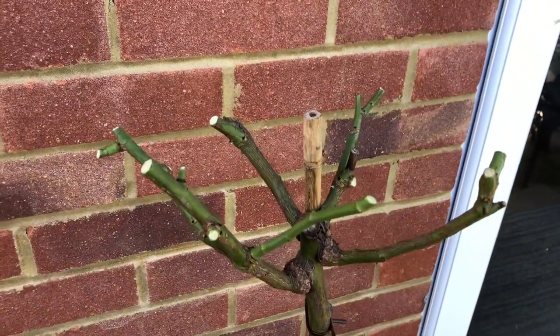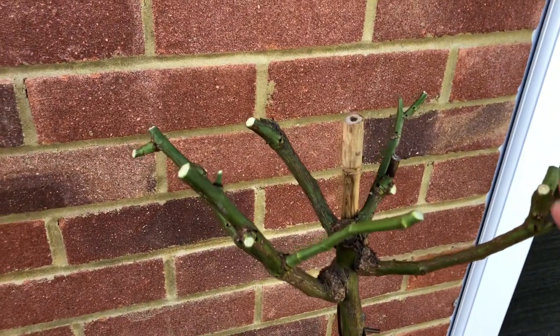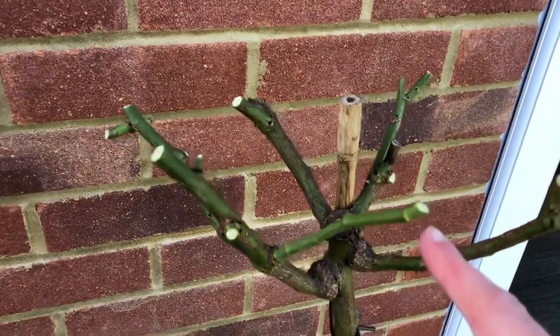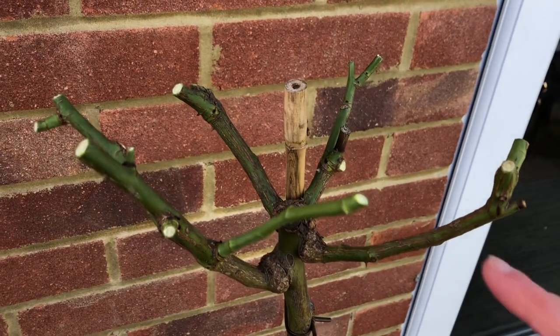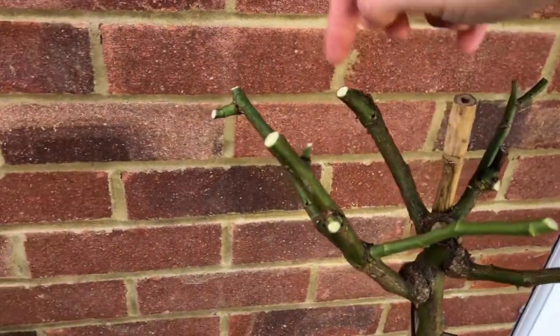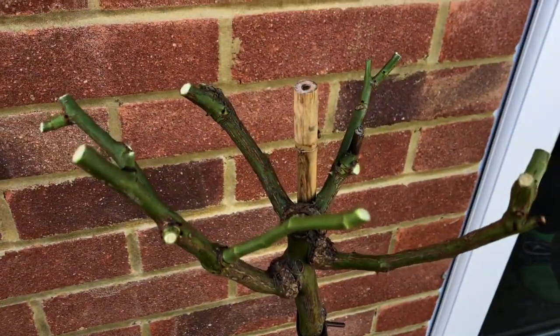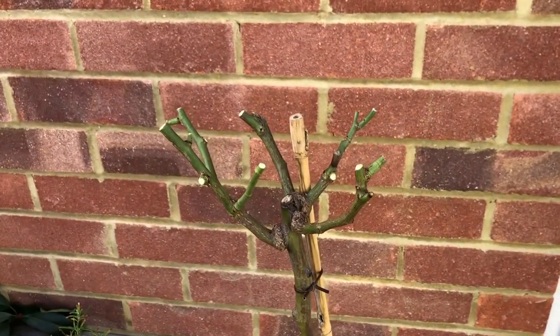Here we go — stems all cut down. It looks drastic but I promise you this is what you need to do. All pruned, leaving a bud on the outward-facing side. I've got one, two, three, four, five, six stems this time — that's fine. All done, and it will come back lovely in the spring.